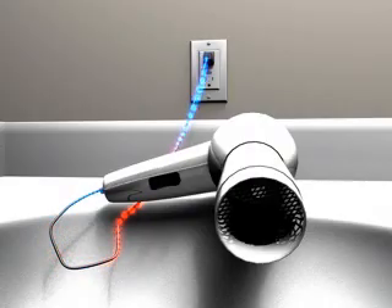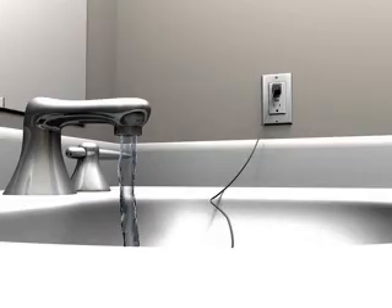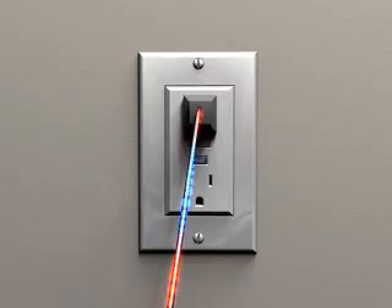If there's any leakage or interruption of that current, such as when the hair dryer comes in contact with water, the GFCI cuts power to the device in as quickly as 1/30th of a second, before a deadly shock can occur.